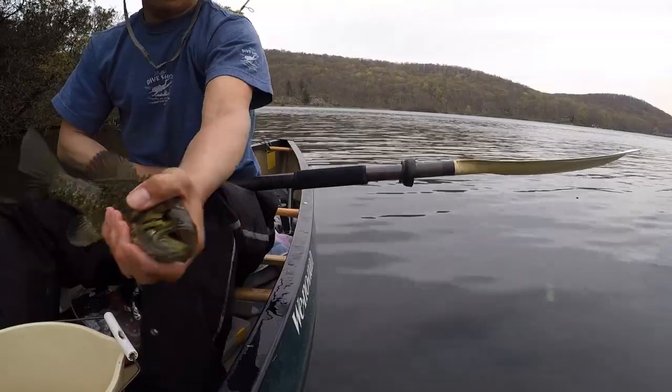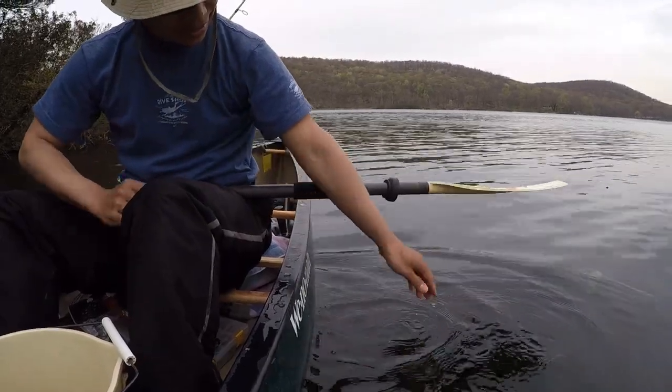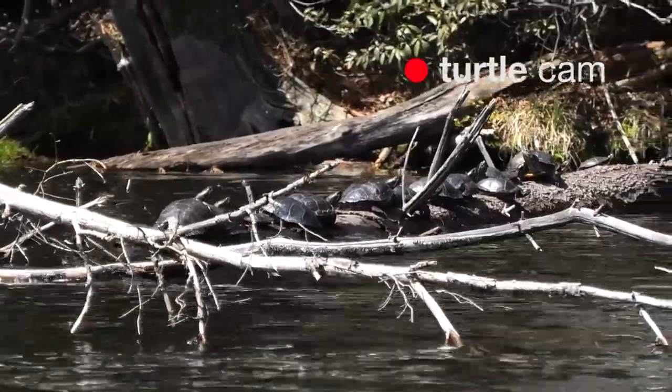See how pretty that is — this one had a lot of fight in it. Look at how many turtles are on that log!